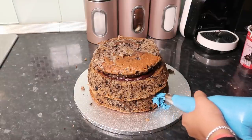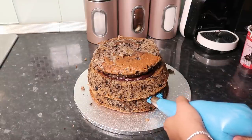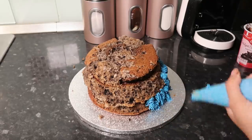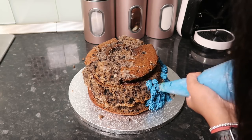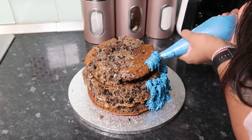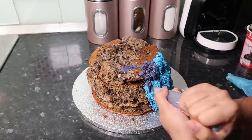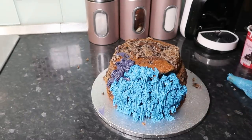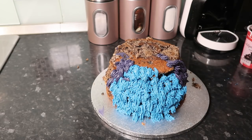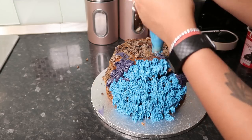Now we can start decorating. I got a special piping nozzle from Amazon which has this kind of squiggly stringy effect, and I'll link it in the info box — it was actually quite affordable. I feel like I have every piping nozzle available on this planet, but I'm gonna let you guys watch this bit — I literally piped the whole cake with the two colors randomly.